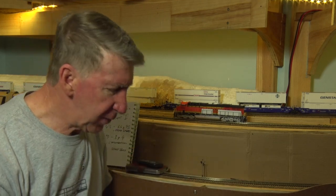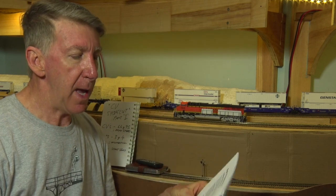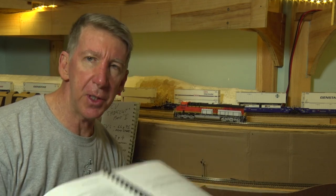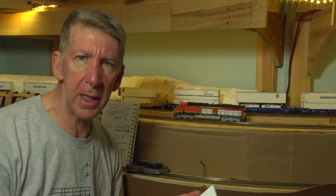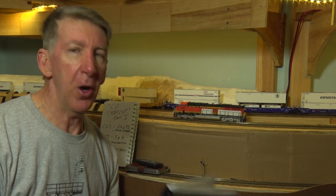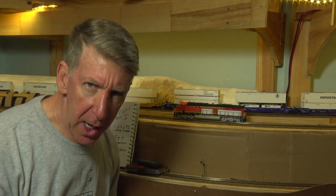So don't worry about that. If you open the books - which I suggest you do - go to the Tsunami website and download their full manual for Tsunami 1 and 2, or whatever decoder you have, steam or diesel, and print it out so you have a handy reference. I use this all the time. I've been programming Tsunami decoders for nearly 15 years, nearly as long as I've been in Australia, and I still go back to the book every now and then.